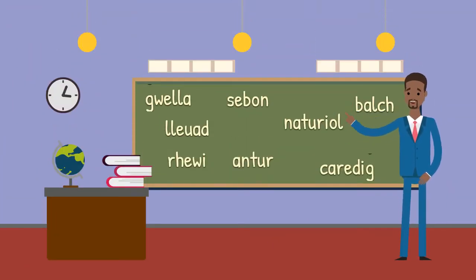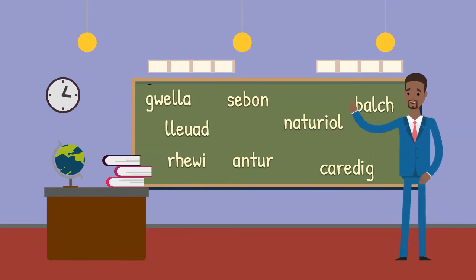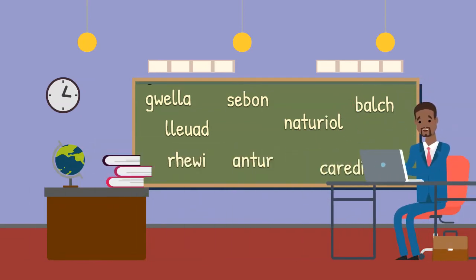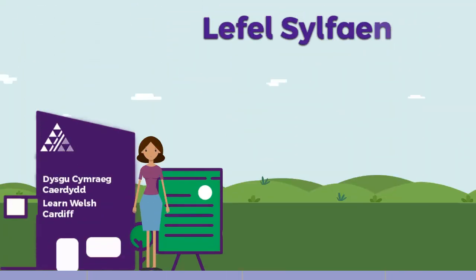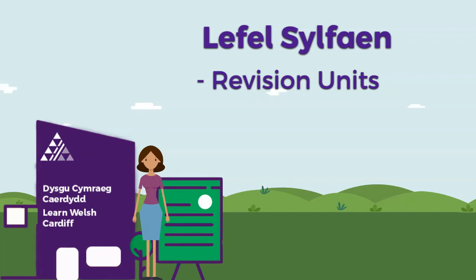You will also come across lots of new vocabulary throughout the course. Language is all about words, so you should try to learn the vocabulary before your lessons. There are lots of fun ways to do this online. As you can see, you will learn a lot on this course. The great news is that as well as the revision units I've just mentioned, there are other revision units dotted throughout the course to help you practise what you learned in the previous units.